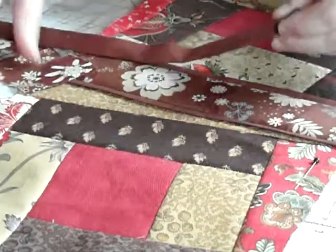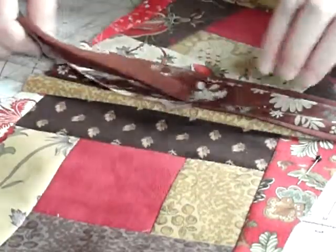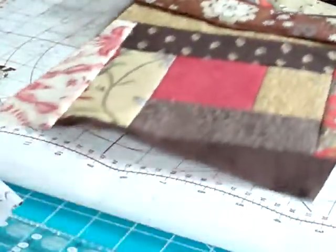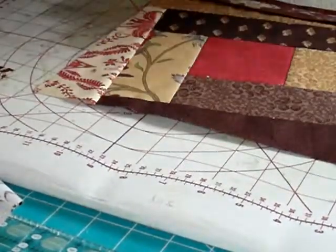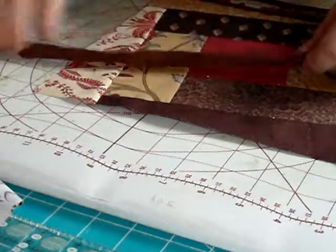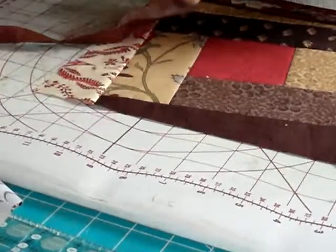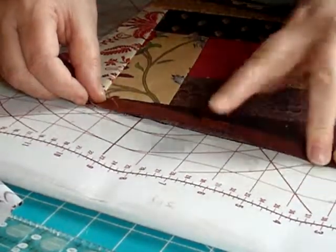If you need help with cutting, I've done a cutting video and there's also the basic session video as well you can watch. But I'll show you how to put the inserts in now. You do have to think a little bit more about this to get everything in the right order. So you need to put down your block.